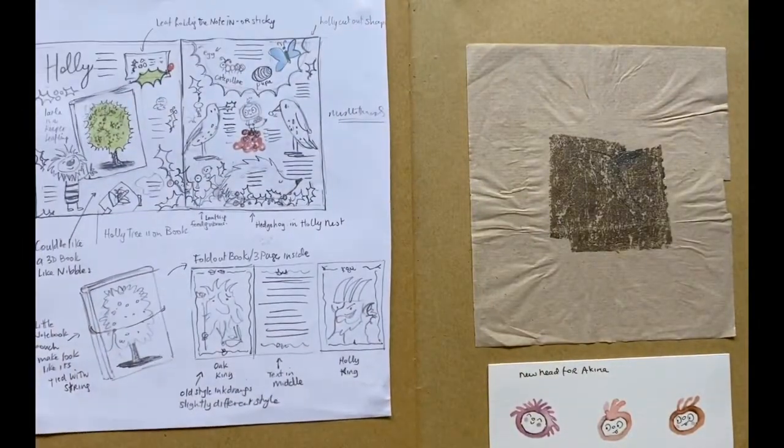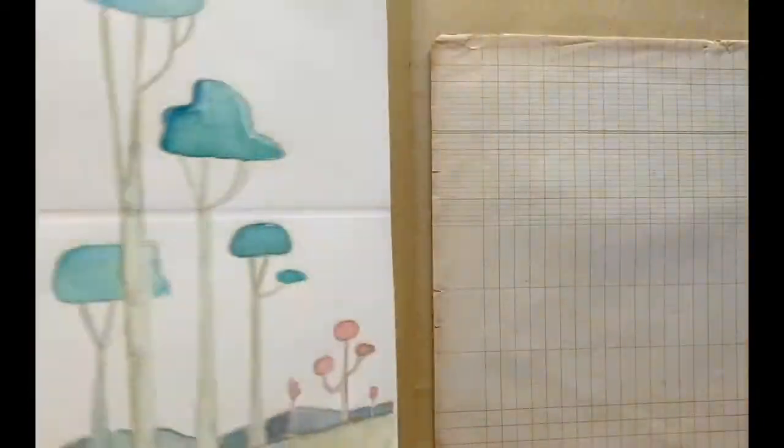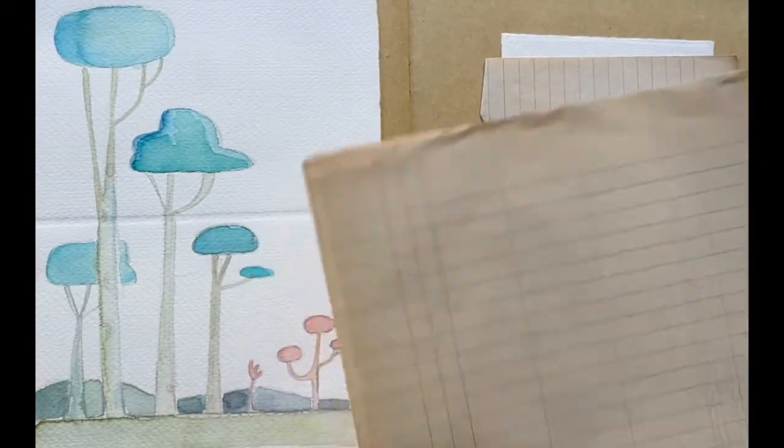When I'm working out my ideas, I always make a dummy book. The drawing on the left is an early design for what the holly spread might look like. I've reused old paper and found things throughout the book to make it look more tactile.